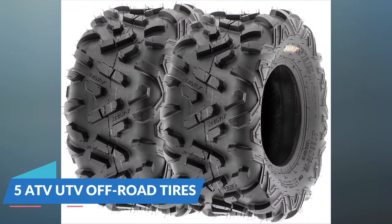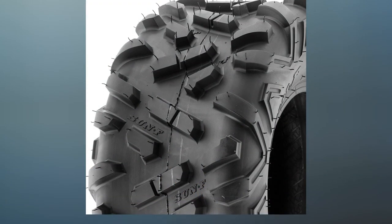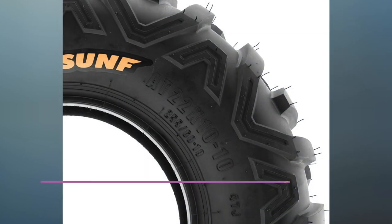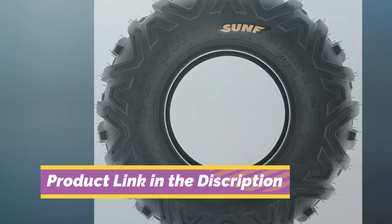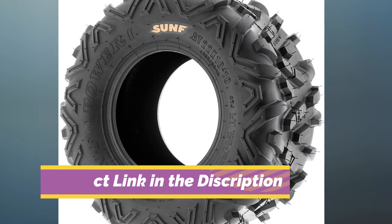Number 5: ATV Off-Road Tires. These unique tires can fit on a broad array of off-road vehicles, including ATV and UTV models. That's why they can easily fit on most golf carts. They help to protect against damage caused by mud, sand, dirt, and even rocks.